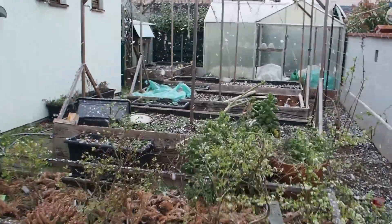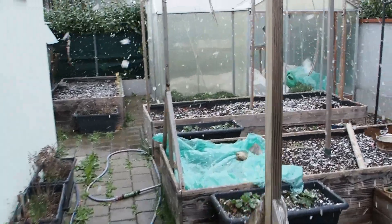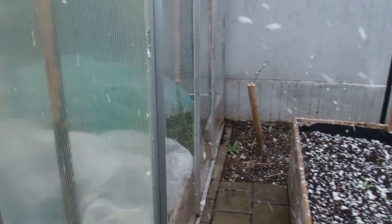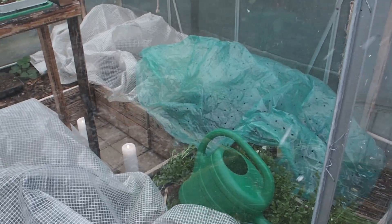Houston, we have a problem. It's the end of March and we have a snowstorm. It's crazy. Oh my god. I hope that my tomatoes are going to survive.